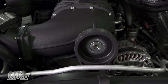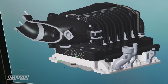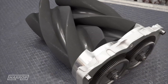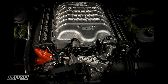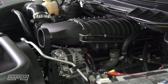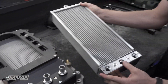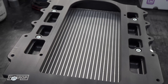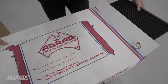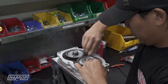Our TVS 2650 Supercharger kit utilises the latest generation Eaton technology, recognised as world's best by the OEMs. The 2650 Rotor Group is 11% larger than the SRT Hellcat Supercharger and delivers greater efficiency and air flow potential. With lots of room under the hood, thermal control is managed efficiently with a large 55mm thick high density intercooler core in the manifold, integrated with a 28mm thick front mount low temp radiator to reduce inlet air temps and greatly enhance the performance potential in all climates.